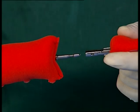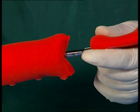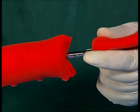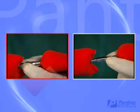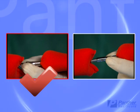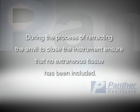The detachable anvil can now be reassembled to the instrument by sliding the anvil shaft over the trocar and pushing it until the unit snaps into a fully seated position. Exercise care to ensure that the locking springs are not clamped or gripped during the procedure to reattach the anvil assembly. During the process of retracting the anvil to close the instrument, ensure that no extraneous tissue has been included.